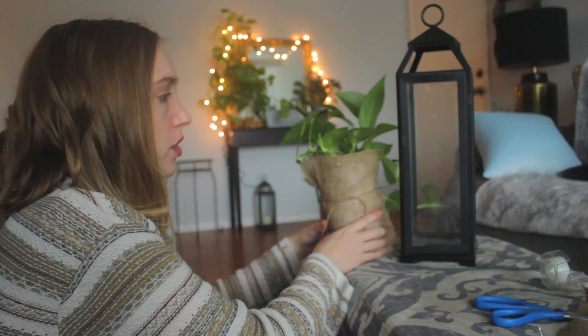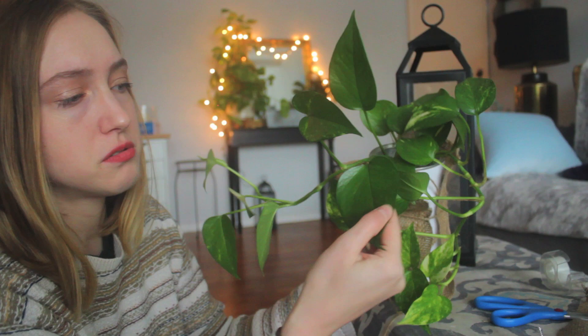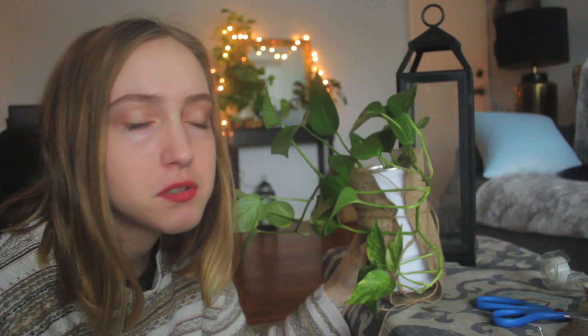The last ingredient is burlap — just burlap cloth. I got it for a few bucks at a craft store. I also chose to put a plant in this lantern. I chose this pothos in a tall tin can, and I just think it'll look really nice — it'll add some greenery and natural life into the mix, which I think is always fantastic.